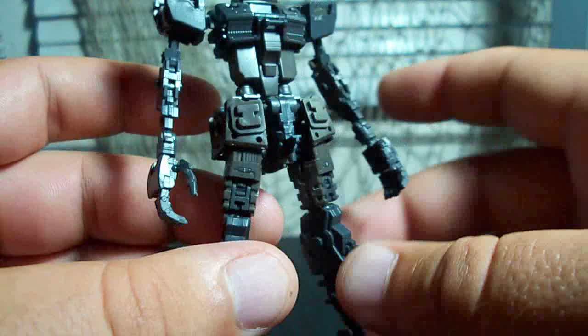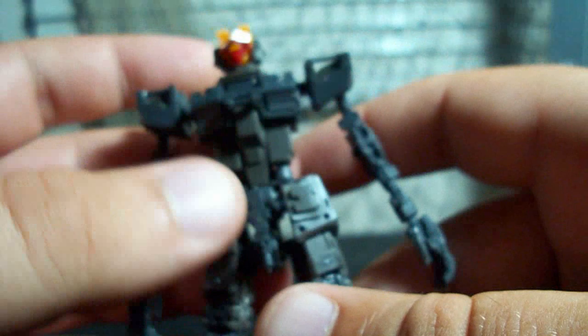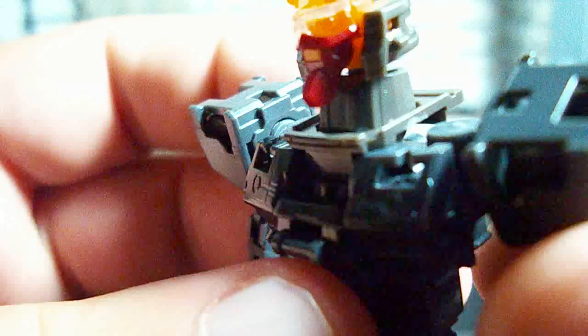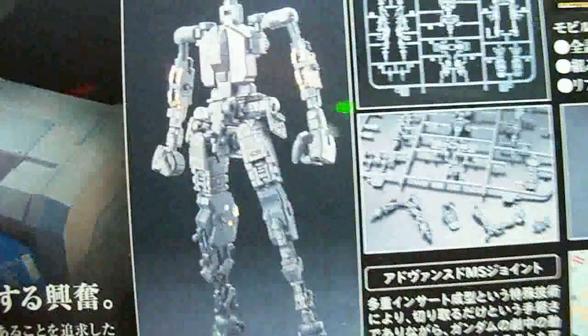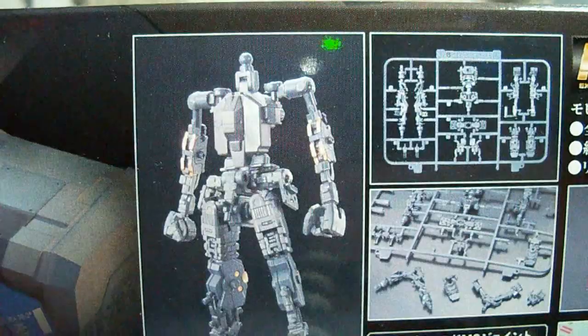Since we left off last time, I did go and add some more stuff to the inner frame — the front skirts, back skirts, little plates on the back of the hands, this chest piece, the inner frame, the shoulder armor, the neck, and the inner frame of the head. The inner frame that Bandai shows on the side of the box isn't really a very good representation of the full inner frame — they're just showing you the very basic inner skeleton, when actually the inner frame is a bit more substantial than that.